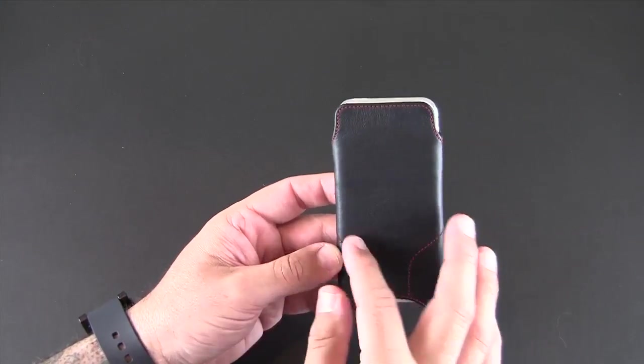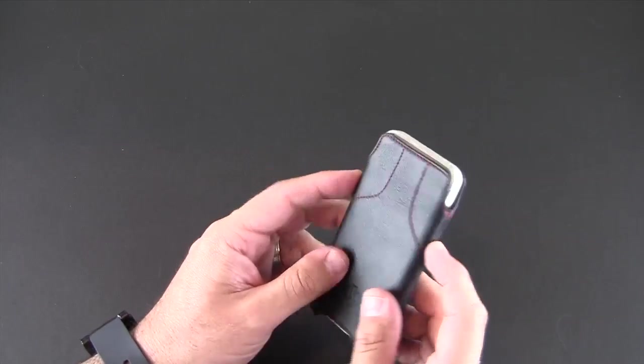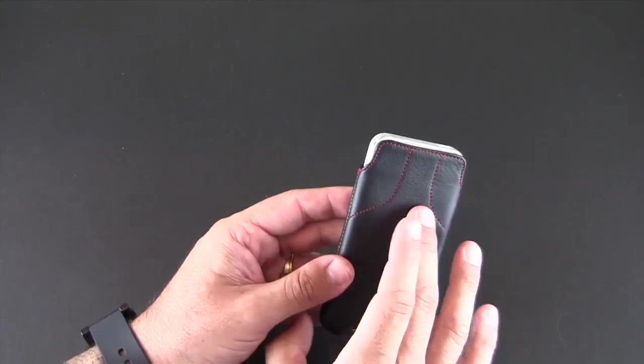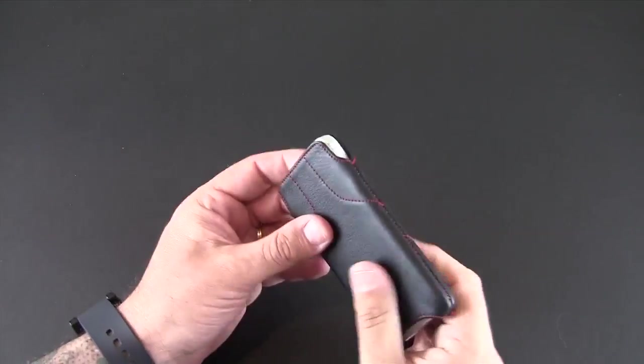The back of the case is kind of plain except for the stitching, which looks really good. There is a bit of rigidity to the case as well, which assists in protecting your phone while it's in here as well as making sure you've got that nice tight fit.